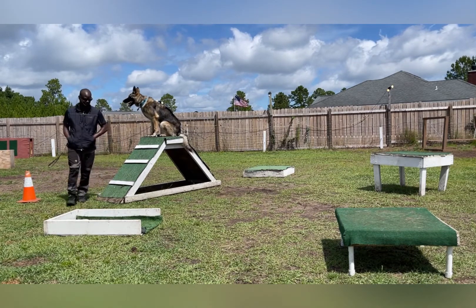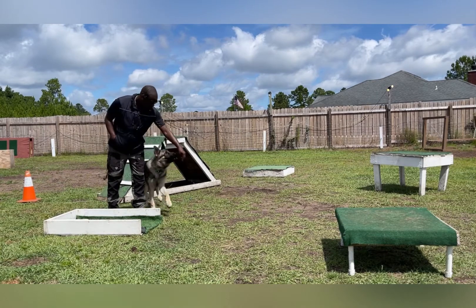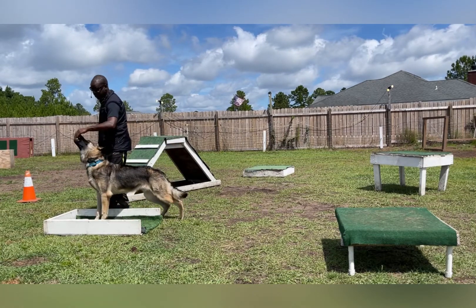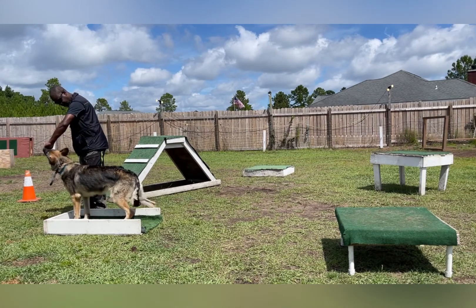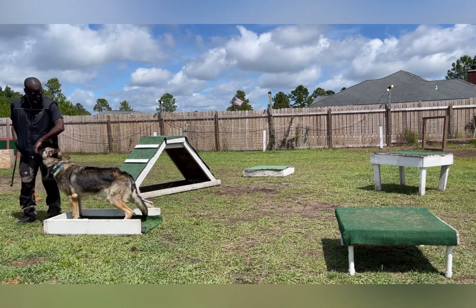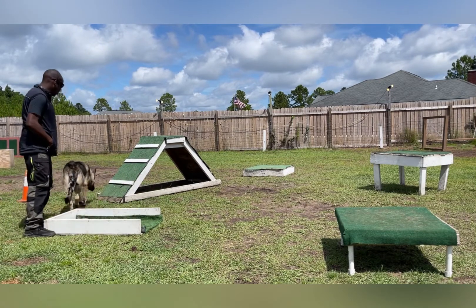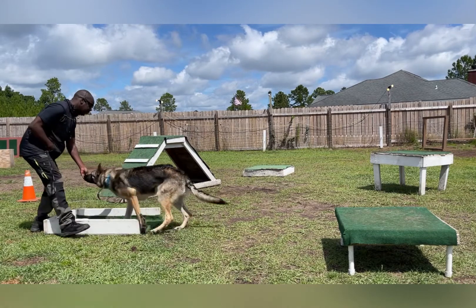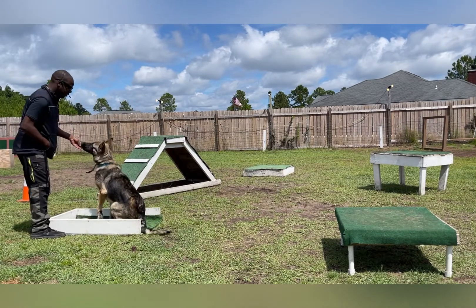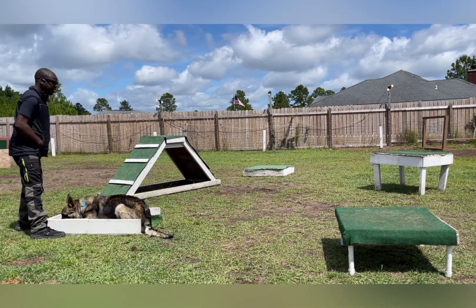Stay. Here. Sit. Come on, get in there. One more leg. So Jensen hasn't been over the box. Here, Jensen. I'm going to put him in there real quick. Sit. Down. Good boy. Good boy.